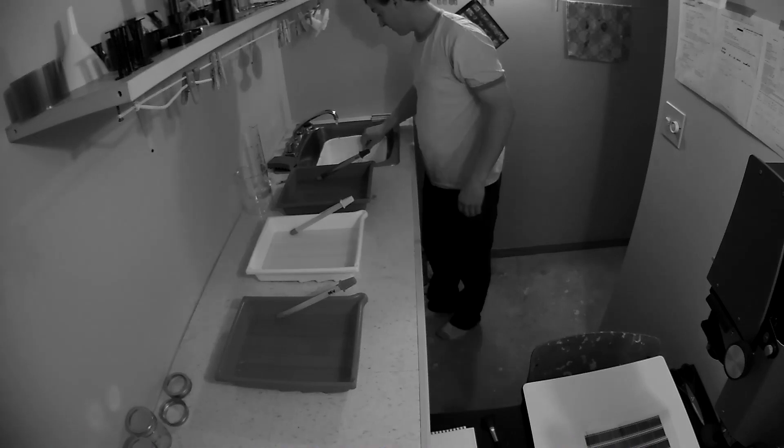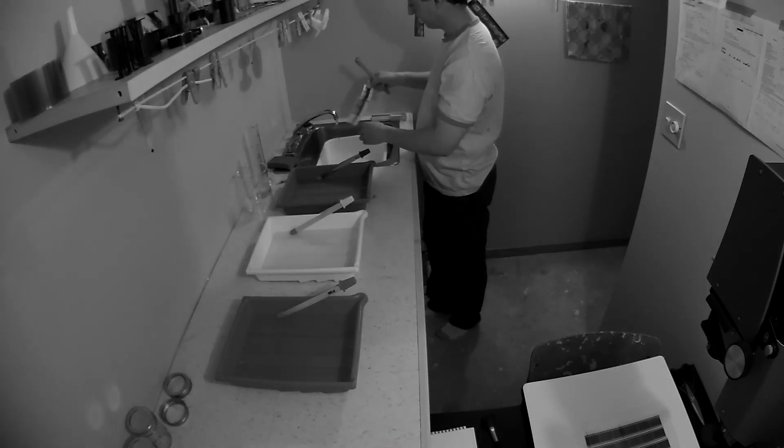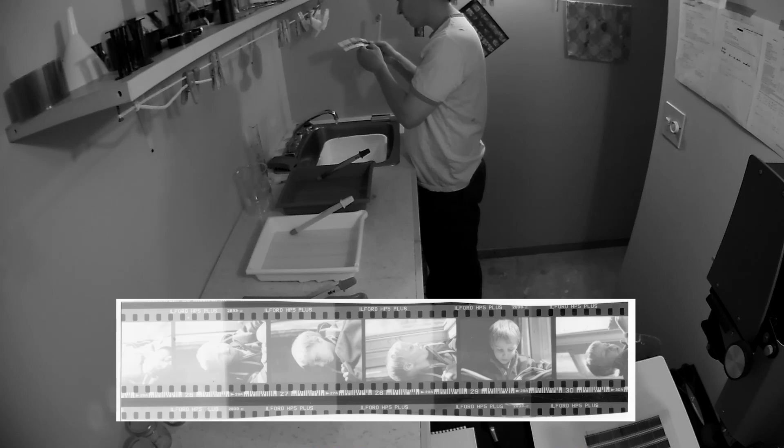Once it's done in the fixer, rinse the test strip for five to ten seconds to get the chemicals off and then look at the results — normally you'd just discard it. Because I'm scanning this one as an example, I'll rinse it for about five to ten minutes. Looking at the results, a 12-second exposure seems to be about right.